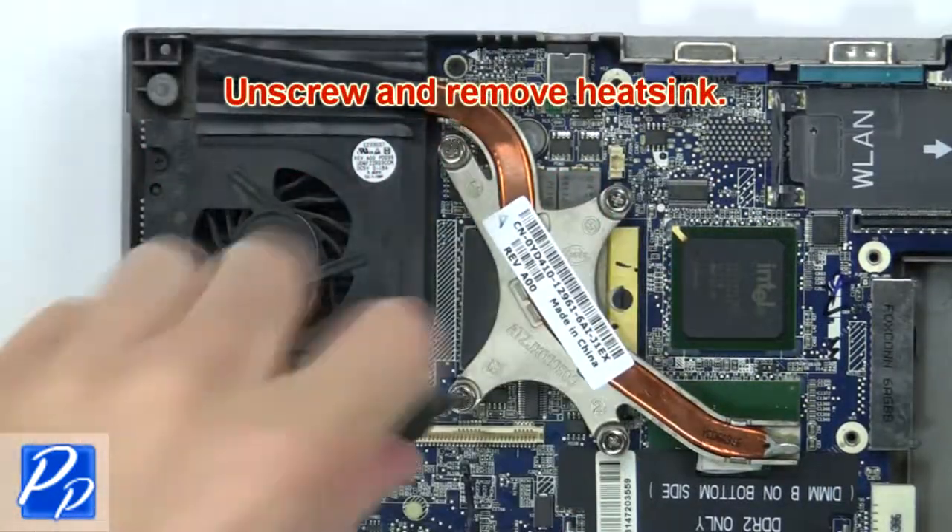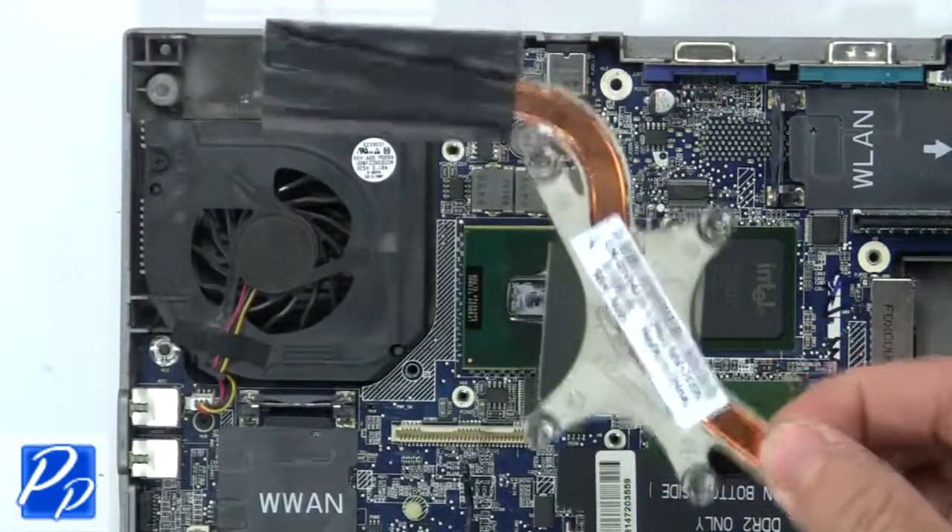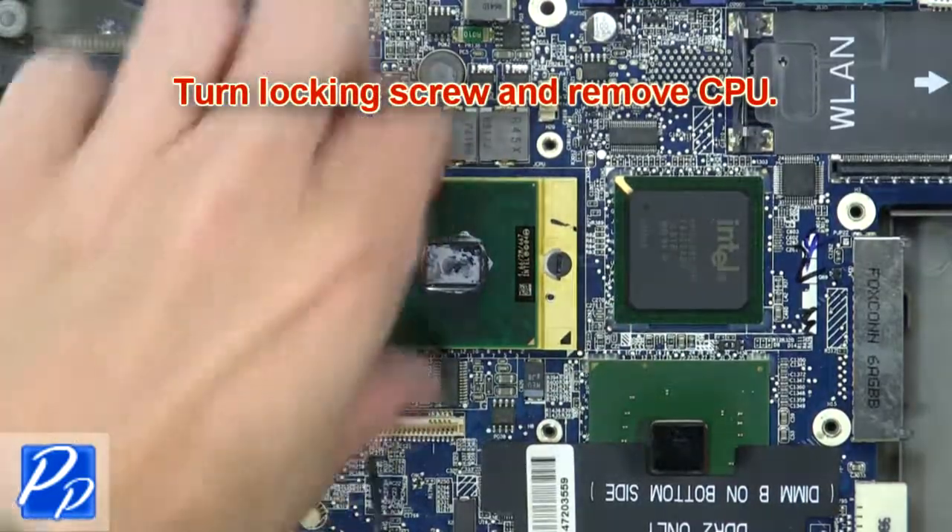Next, unscrew and remove the heat sink. Now turn the locking screw and remove the CPU.